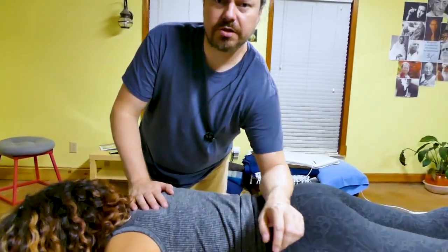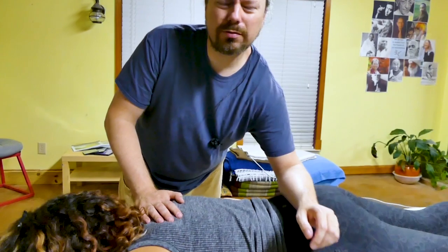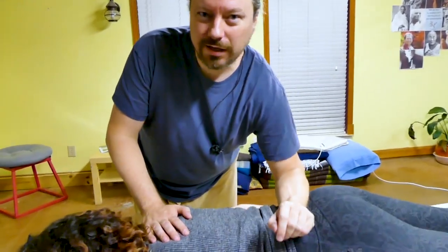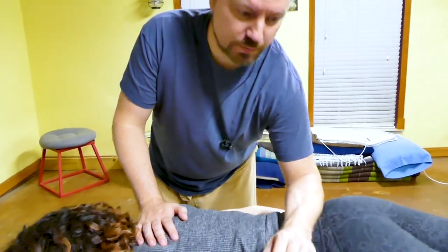If I use this broad forearm jostle, I've got multiple things I could be doing. I could just be tractioning skin, or I could be just jostling the lumbar spine.